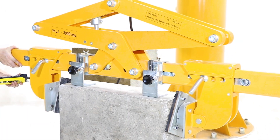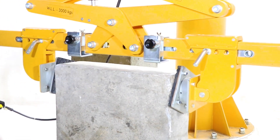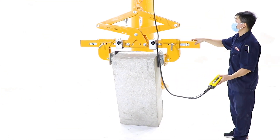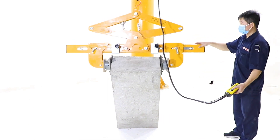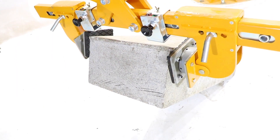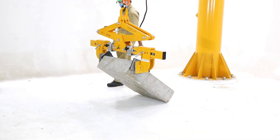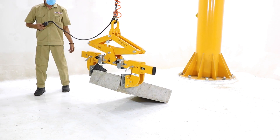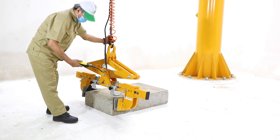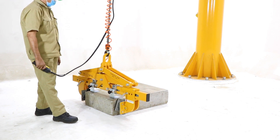The horizontal stone lifting clamp with rotating pads and limit stop is a special lifting clamp that can optimize working efficiency. The clamp works well when rotating and lifting material in horizontal and vertical directions. The limit stop provides the exact distance between the clamp and the material, allowing the material to be comfortably moved within narrow spaces.